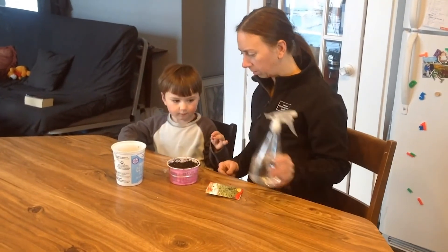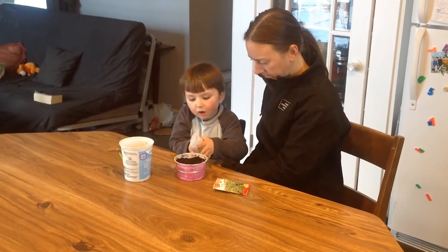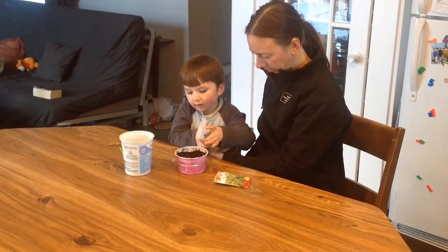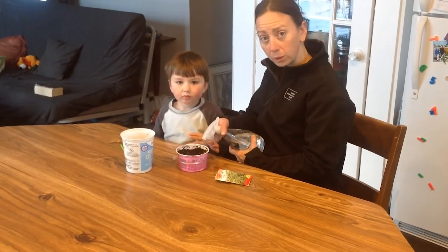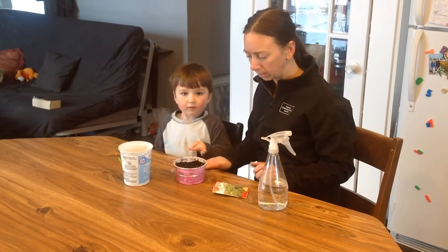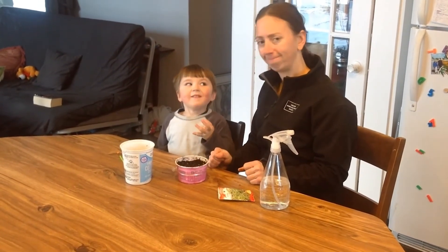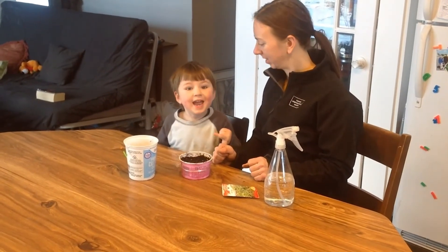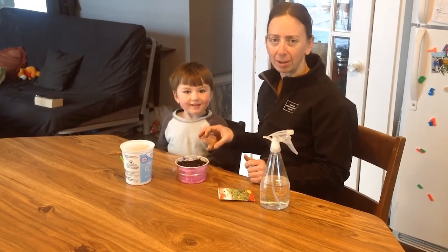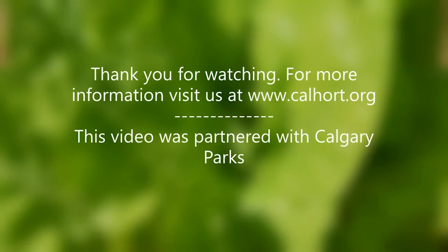Now we can spray it with our sprayer, making sure we're about as moist as a sponge. We'll keep it moist over the next few days, and in seven to ten days our little plants will start to grow. And have salad! Thanks for watching our video. Check www.colahort.org for more info and tips.